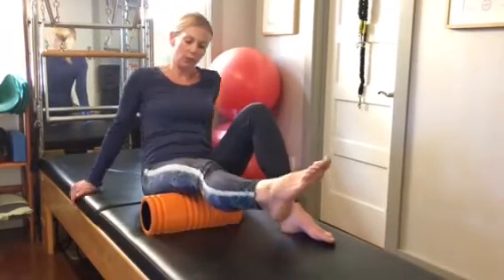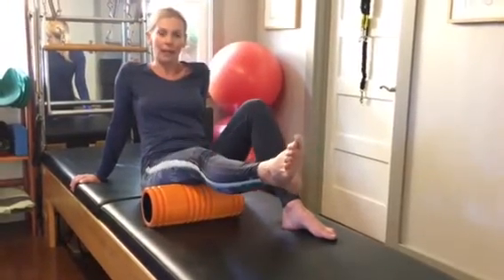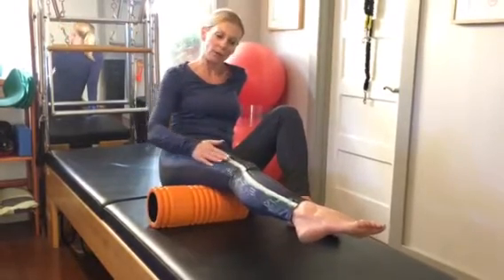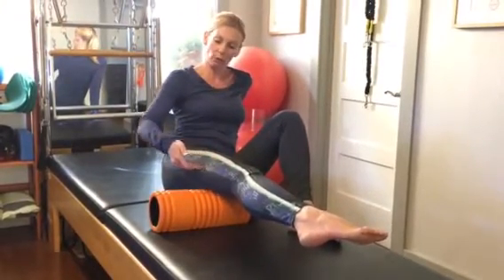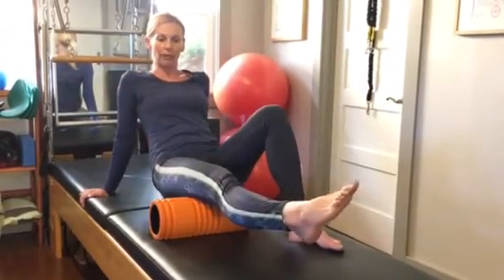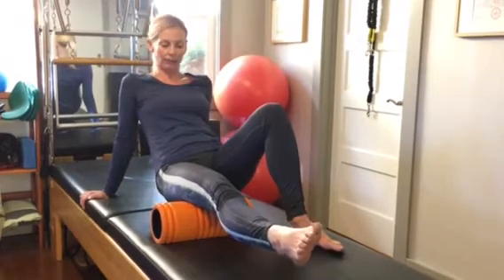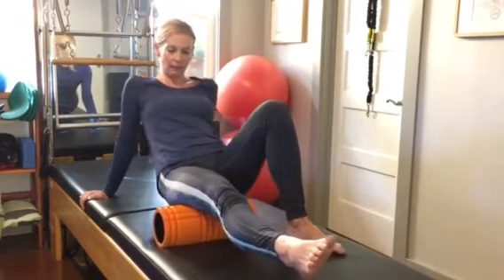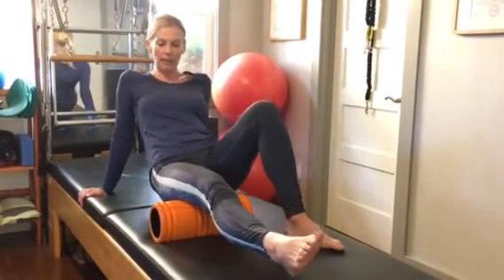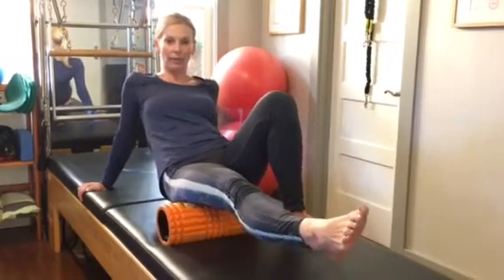After you've rolled back and forth about eight to ten times, rotate your leg out slightly. You don't want to turn out too much because you don't want to be on your outer thigh — you just want to be on the lateral side of the hamstring. So you're still on the back of the leg with a little external rotation. Go back and forth again from the area above the knee all the way up to the top of your thigh.